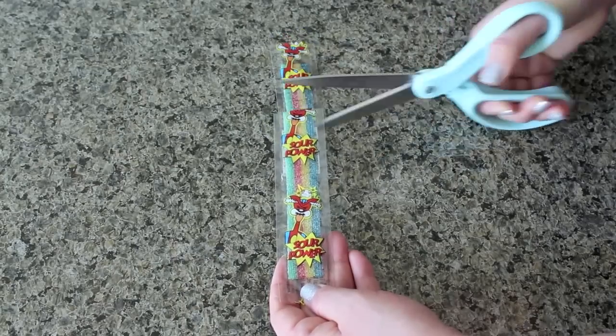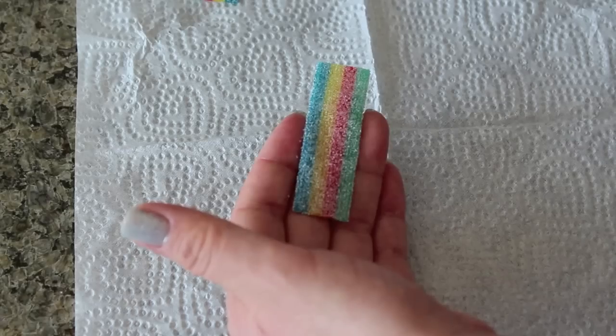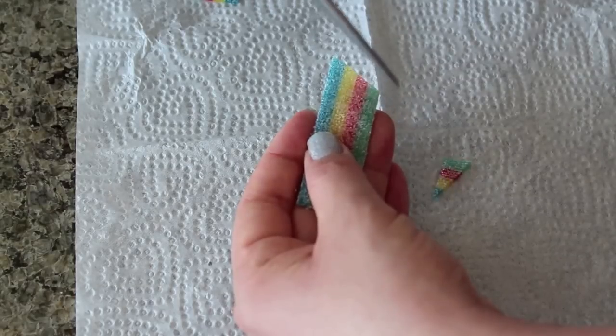Time to make the rainbow! I'm using sour belts. Cut them into 2-inch pieces, then make slanted cuts on both ends.